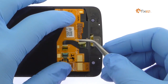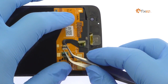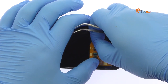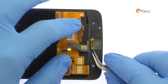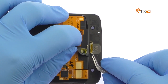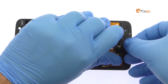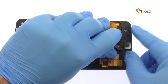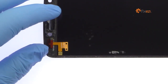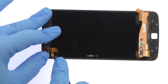Remove the captain tape and release the ZIF connector. Carefully separate the Moto Z Droid fingerprint reader from the front panel. Use the spudger to pry up the LED flash.